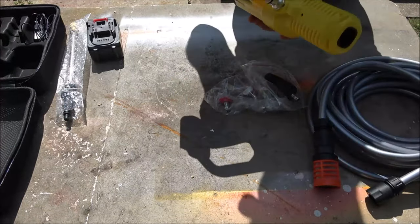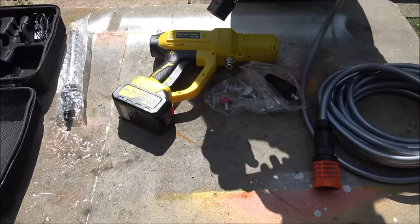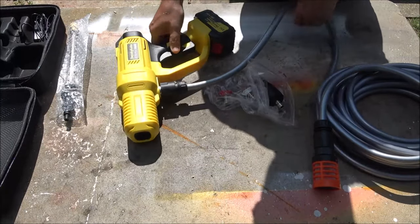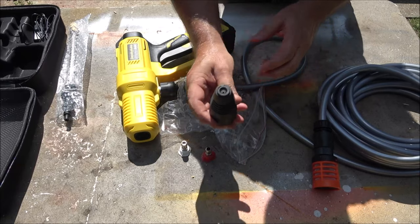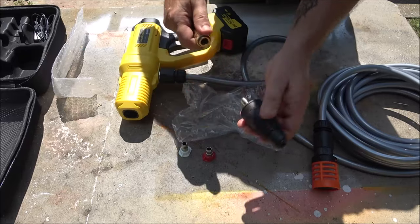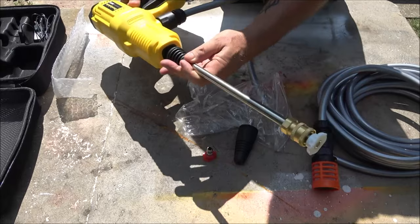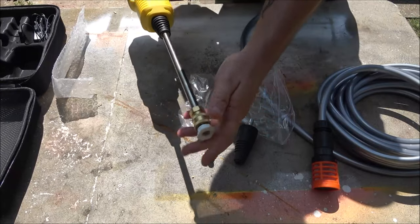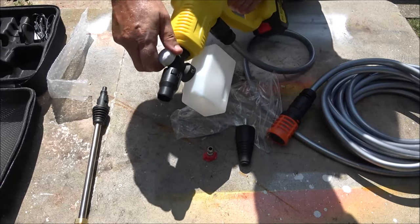Now we have our hose ready. Insert the battery — and that's all there is to that. Then our hose just clips on there like that. We have different tips: this is a 40, this is a zero, and this is a turbo. This goes in there and twists a quarter turn — you're locked in, you're ready to go. And you can adjust it here as well.